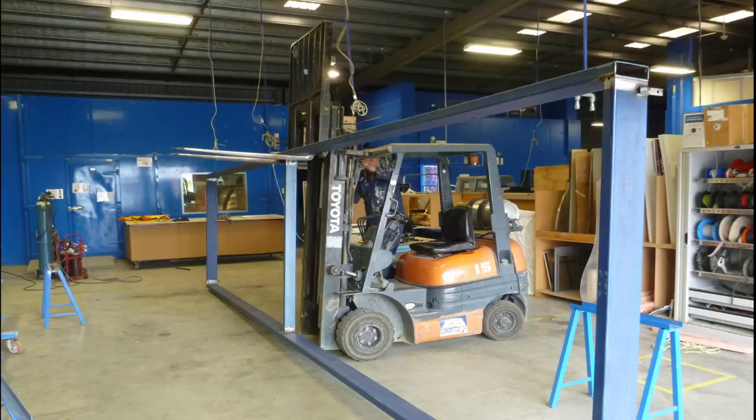This section was nearing 200 kilograms, so luckily we had the right equipment — a forklift — to flip the frame over safely and easily.